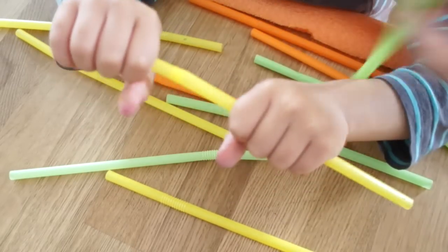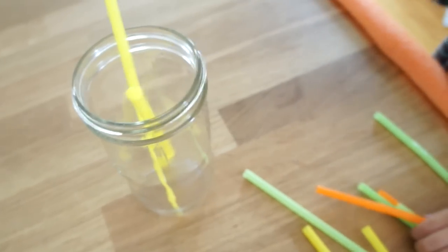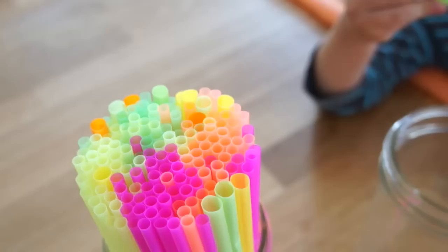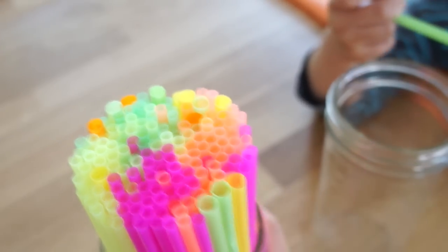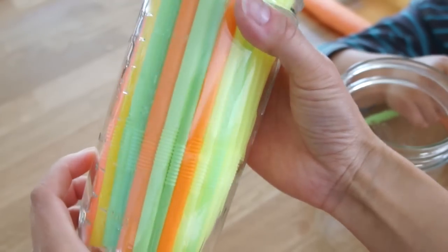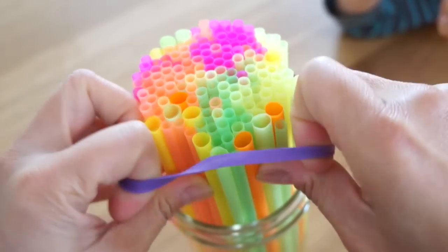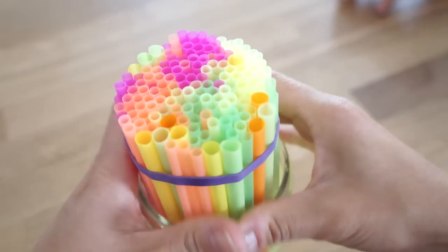While the jelly is cooling, you can go ahead and stretch out your straws. Put the stretchy side down into a tall container — you want a nice tall container that'll hold your straws snugly so you'll get nice long worms. I'm just using a tall mason jar. Then stretch a couple of rubber bands around the straws to bunch them together, which will make them easier to fill.